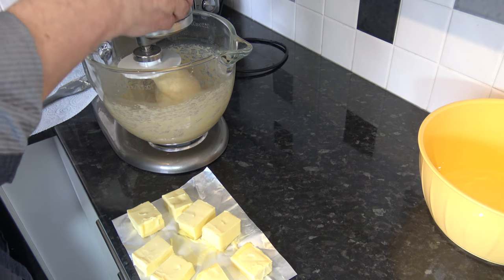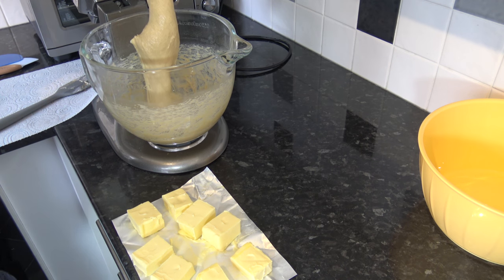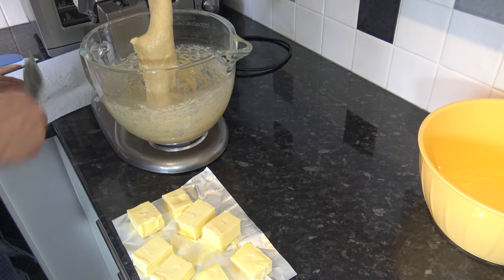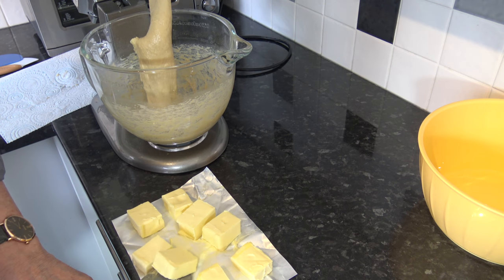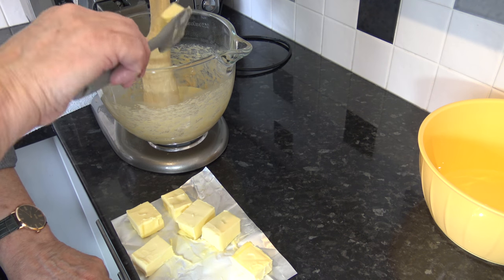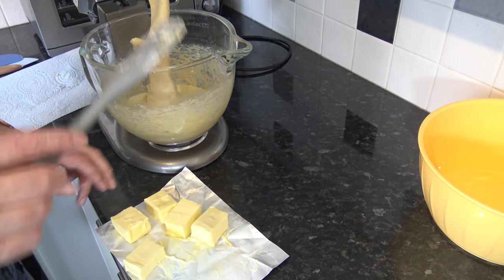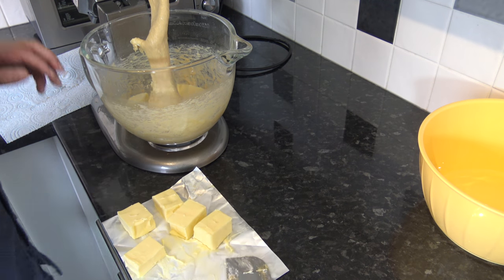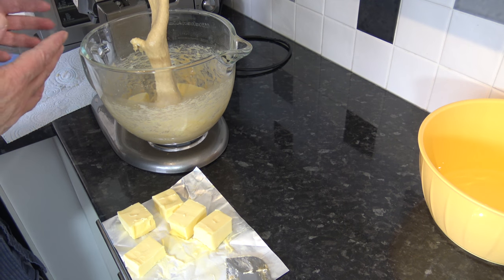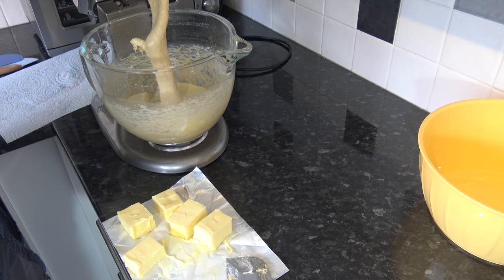Having mixed the dough for between six to eight minutes, it's now nice and soft and it's going to be very, very sticky. I'm going to add in the softened butter a little bit at a time — three chunks to start with — and mix again for another five to six minutes until all the butter is incorporated. That may require you to scrape down the bowl to get it all mixed in.